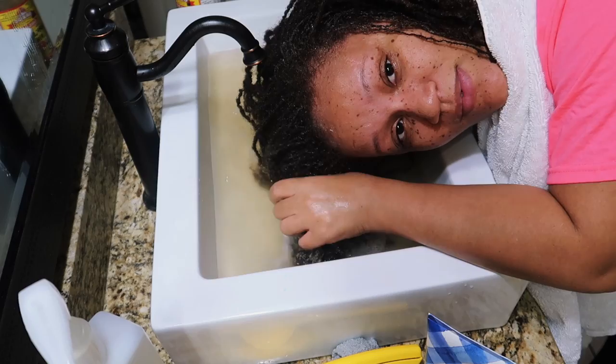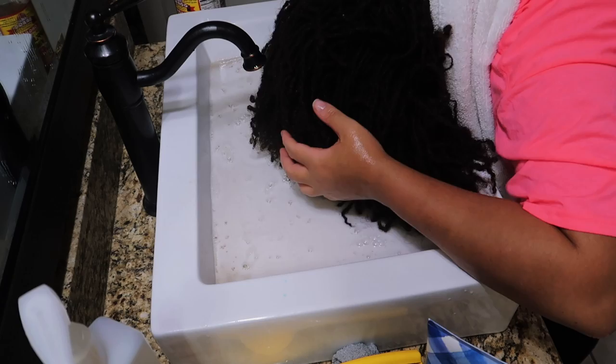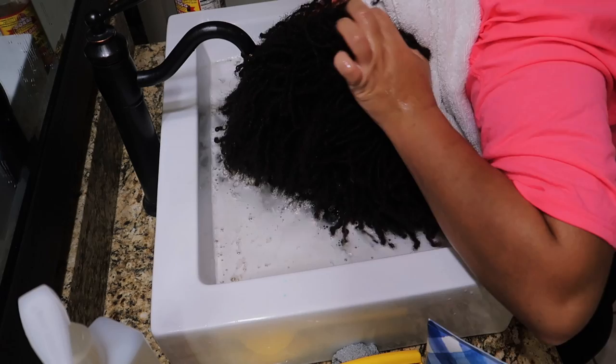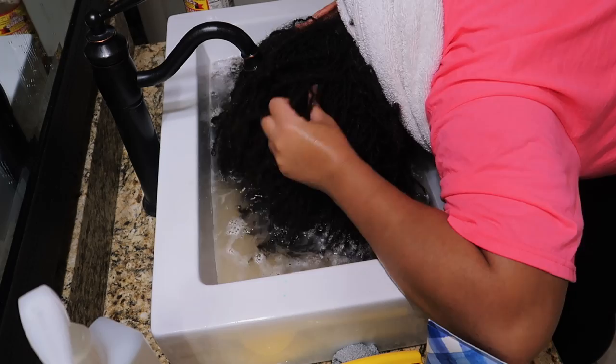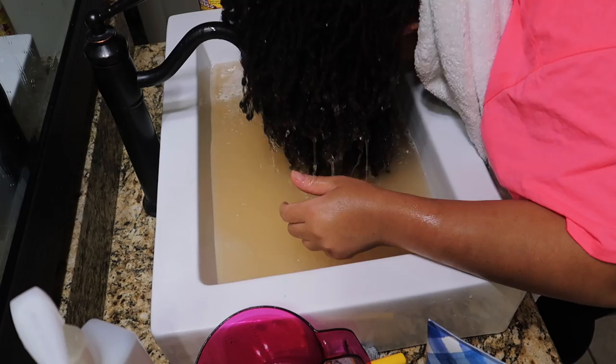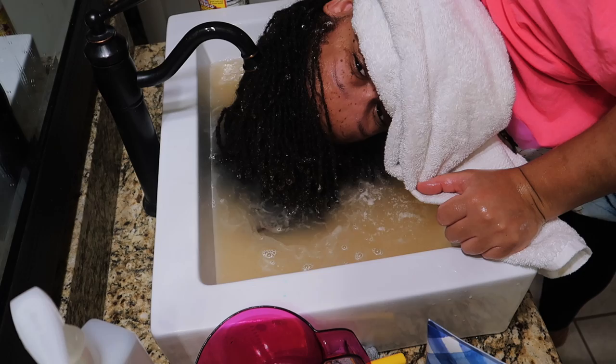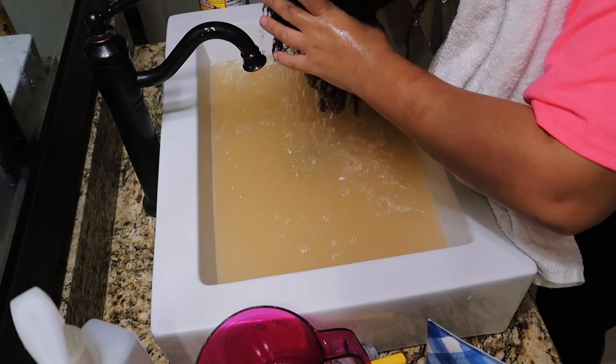You can actually feel the baking soda on your scalp, which is really satisfying. Because of the way my sink is made I didn't get full coverage, but I made sure all of my hair got in there. My hair is so dense! The apple cider vinegar really tingled my scalp — it was very similar to the protein treatment I used before.